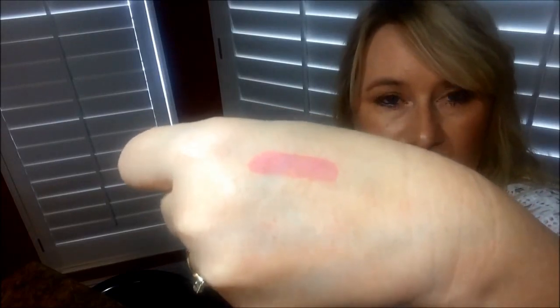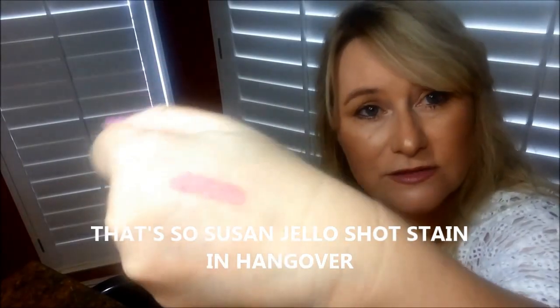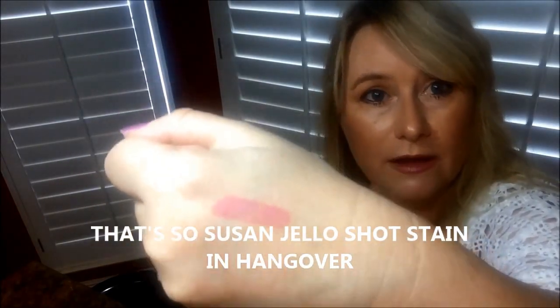I wanted to quickly show you — I have washed everything off my hand and I cannot get that Sew Susan lip stain off. I'm telling you, it stays on all day. It's amazing. Thanks, bye!